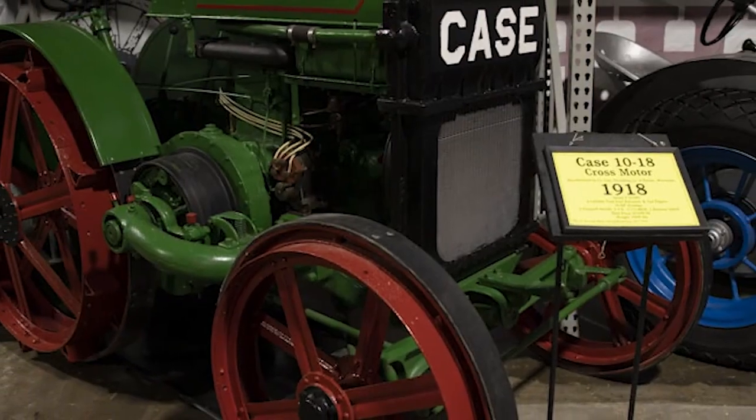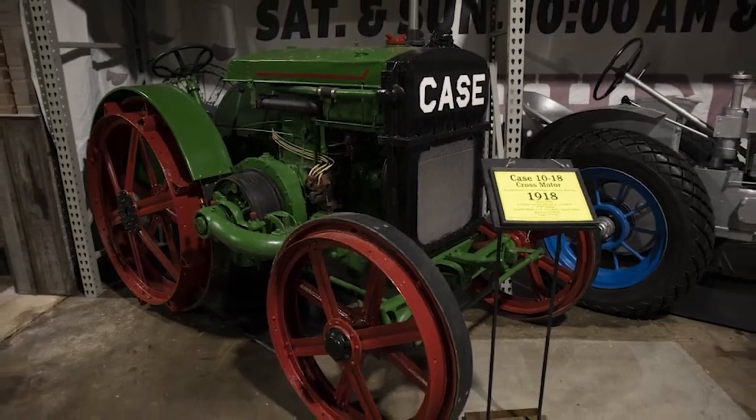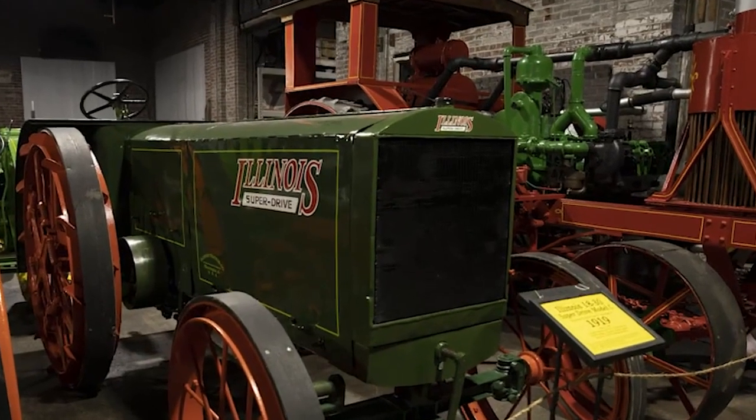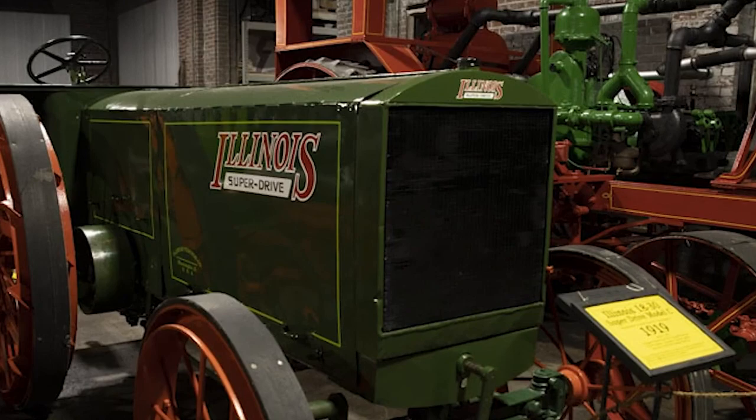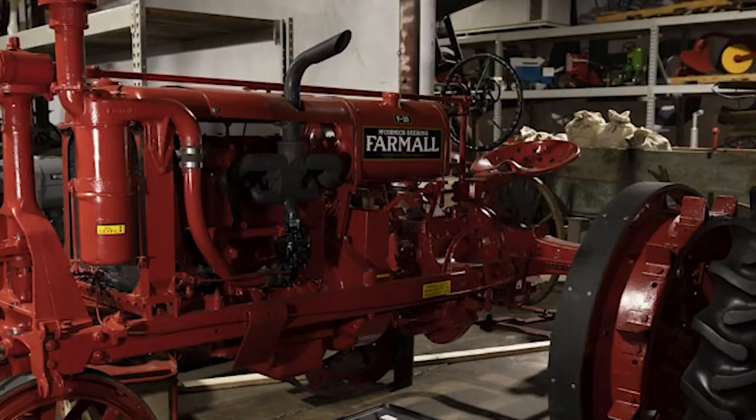I'm Kenny Buckeye, and we started about 17 years ago collecting. Barley came along, and we tried to look for the stuff that's more unusual than normal — something that's older and more unusual. And I think we put a nice collection together of those type tractors.